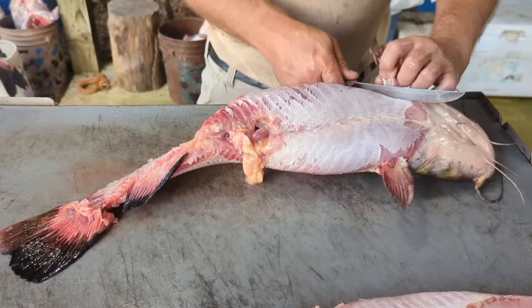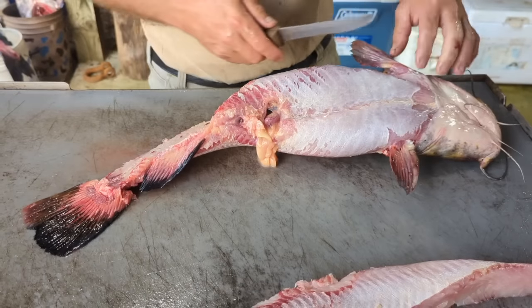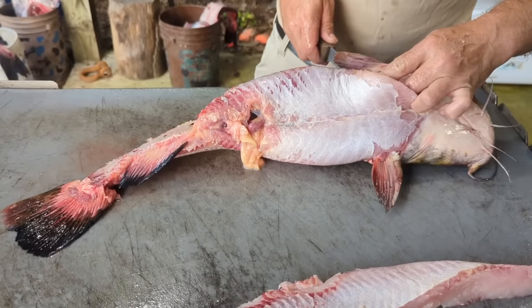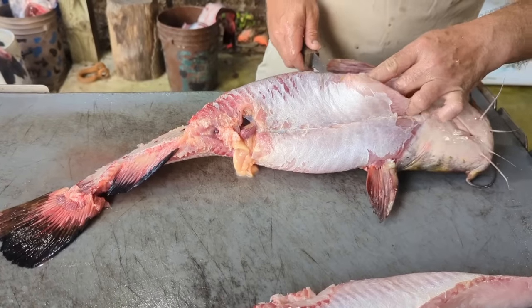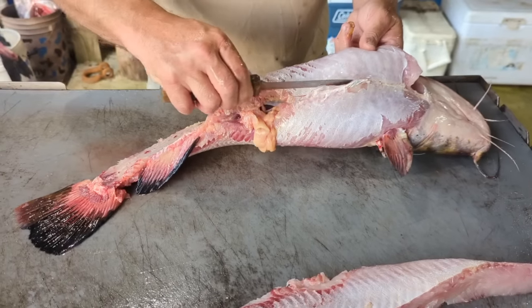Don't want to forget the belly meat. So we'll come up here, just make a cut right behind this gill plate and split it up the middle.